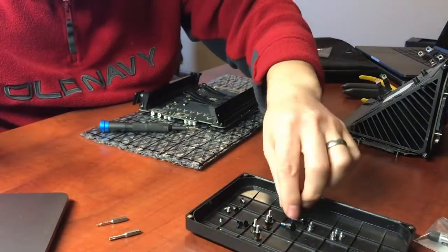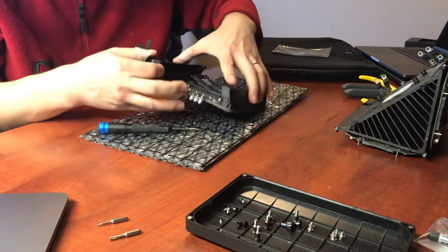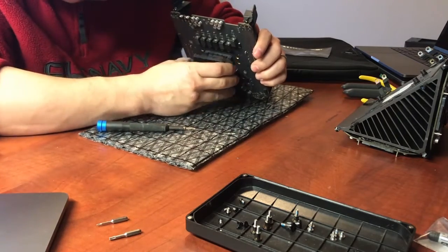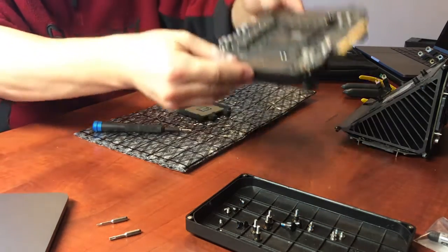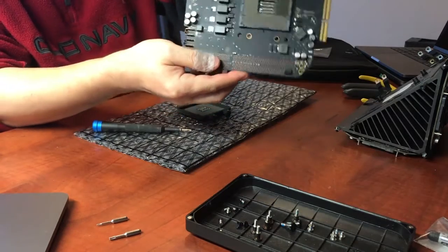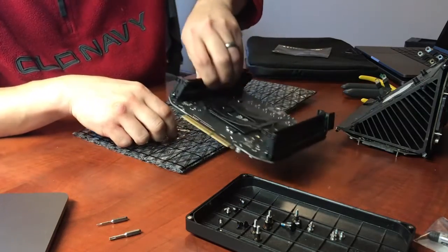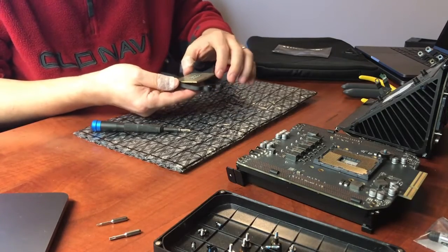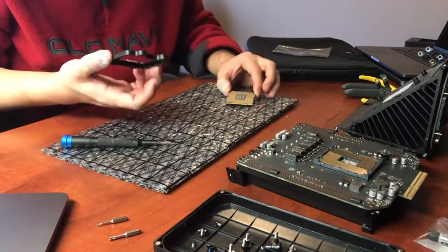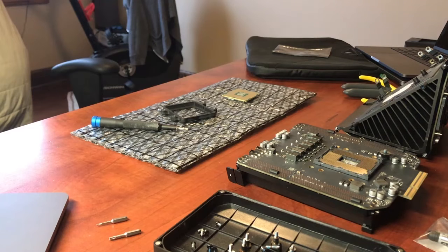There we go — you learn from your mistakes. Now that the whole thing came out it's a pretty big socket. The whole thing came out, so now I just take the processor out and put it aside. I think I did quite a bit of cleaning before I put everything back together.